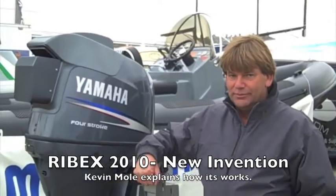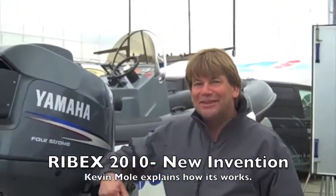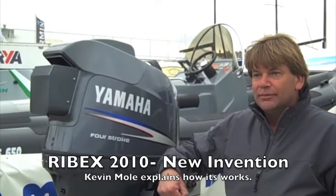I'm at RIBX 2010 and I'm here with Kevin Moll. Hello Kevin. Hi Johnny, how are you? Very well thank you. Kevin, you've got something quite interesting beside you here. What is it?